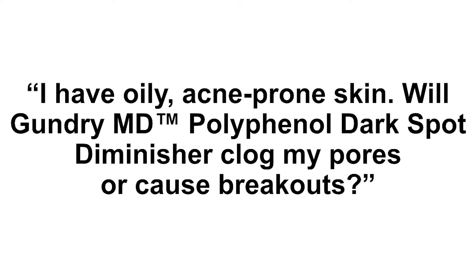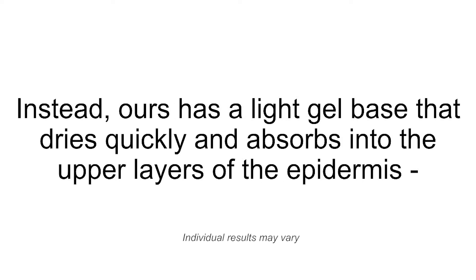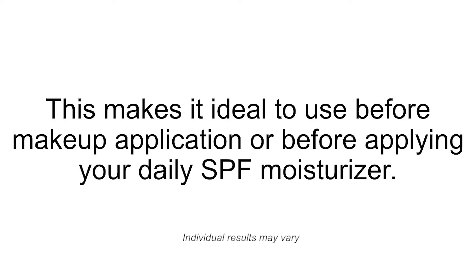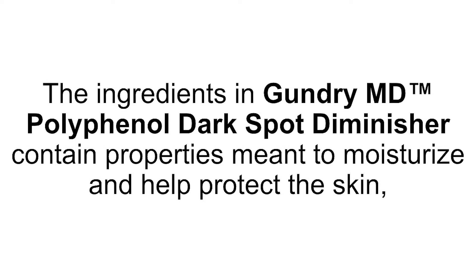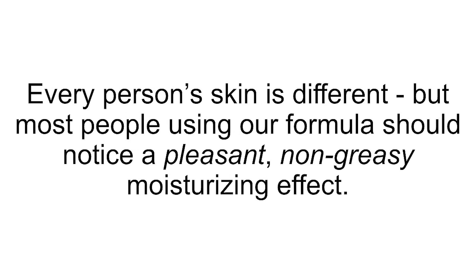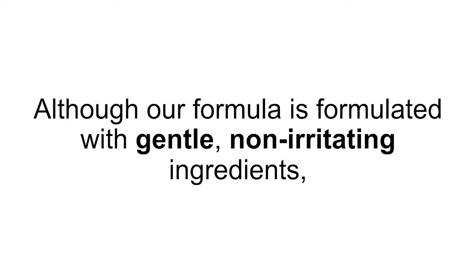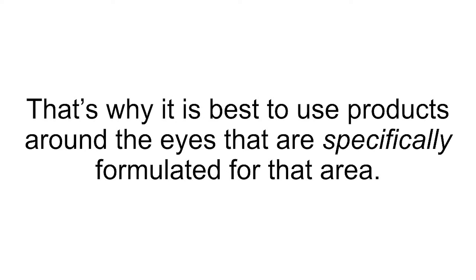"I have oily, acne-prone skin. Will GundryMD Polyphenol Dark Spot Diminisher clog my pores or cause breakouts?" Nope. Many products have a heavy cream base that makes skin feel oily and greasy. Instead, ours has a light gel base that dries quickly and absorbs into the upper layers of the epidermis, instead of sitting on top of your skin and clogging pores. This makes it ideal to use before makeup application or before applying your daily SPF moisturizer. "I have very dry skin. Will this irritate my skin or cause flaking?" The ingredients in GundryMD Polyphenol Dark Spot Diminisher contain properties meant to moisturize and help protect the skin, unlike other products whose harsh chemicals dry out and dehydrate the epidermis. Most people using our formula should notice a pleasant, non-greasy, moisturizing effect.